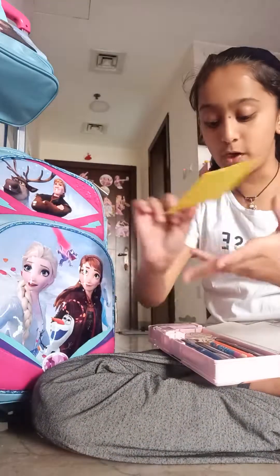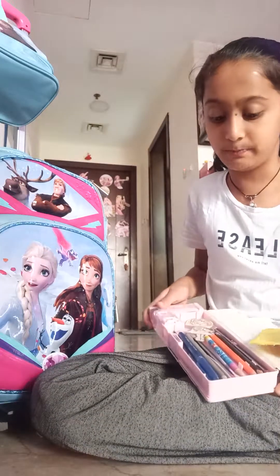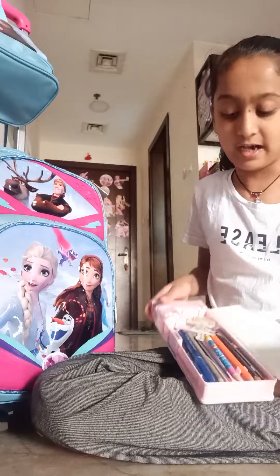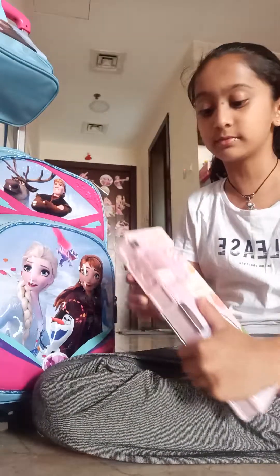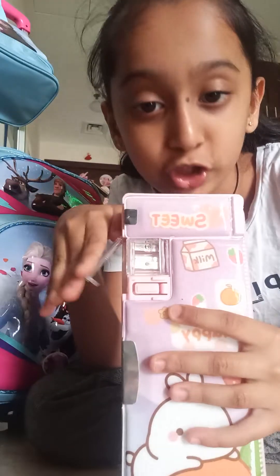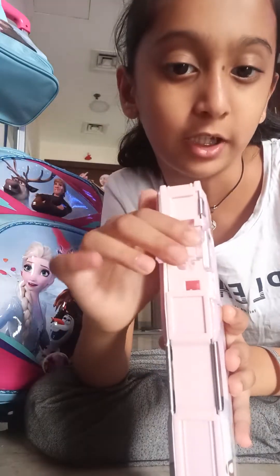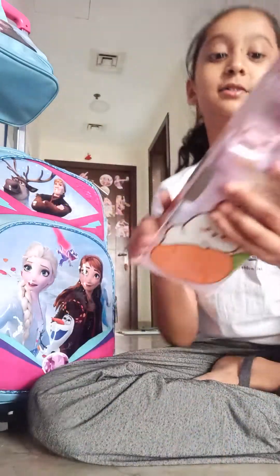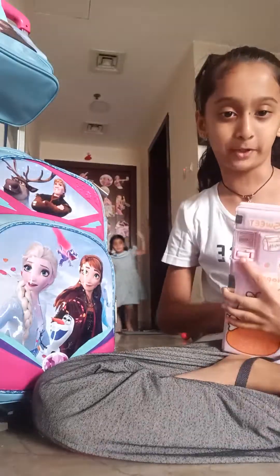Here's the stickers pouch, and here are a lot of pencils and pens. And here is a push-button pencil sharpener. Here's a small pencil and a big pencil. Okay, time for revealing the cute picture on the back!